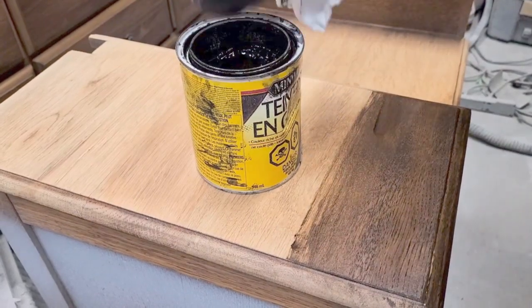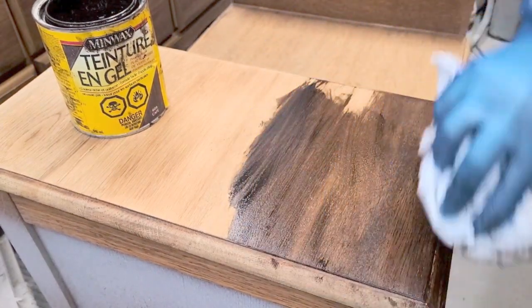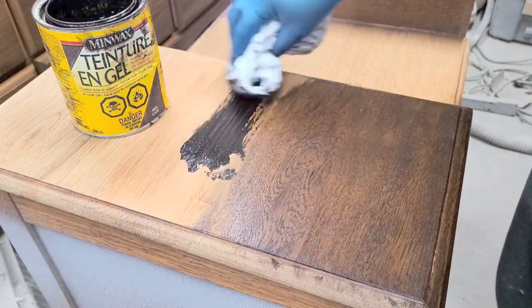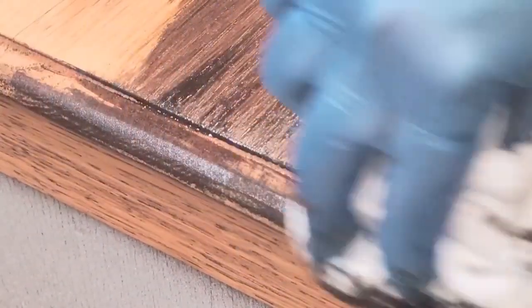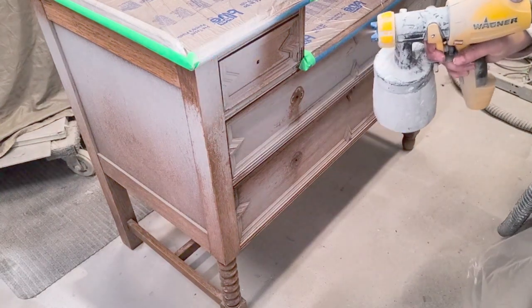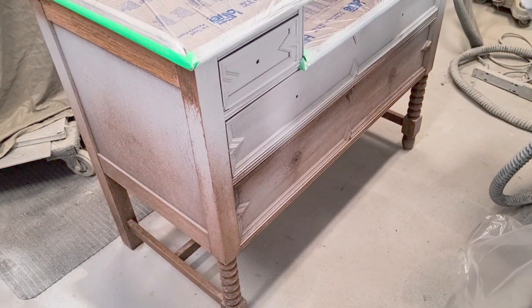I cleaned the entire piece with my furniture prep and clean spray, went over it with a bit of water to remove any excess spray, and scuff sanded the entire piece. Once the top was all sanded, I got my gel stain — this is Minwax gel stain in Coffee, a beautiful brown — and used a rag to apply it, making sure to get all the edges and into the creases. Once all that was done and the top was stained, I covered it with plastic painter's tape so I wouldn't get any primer or paint on it.